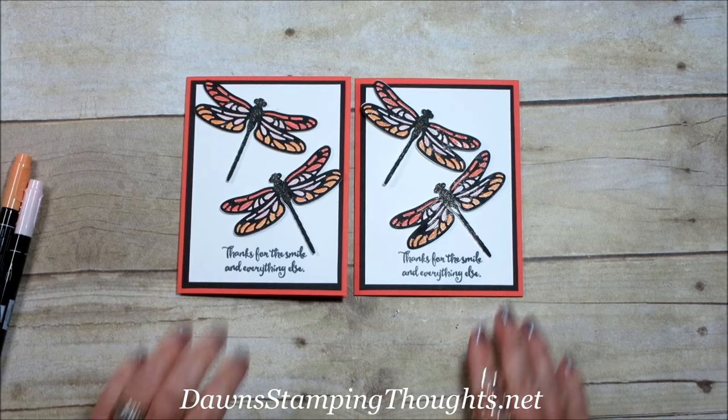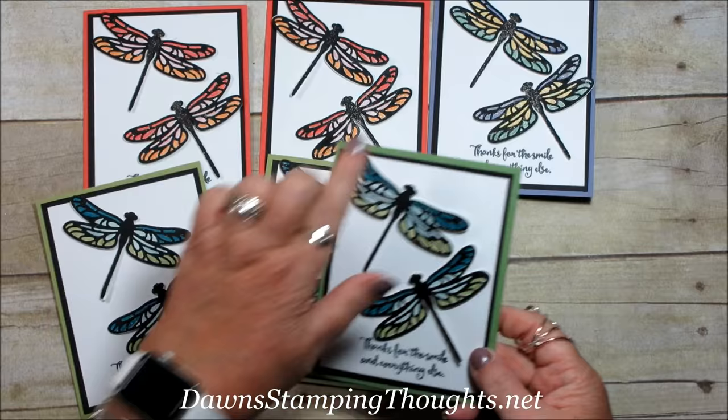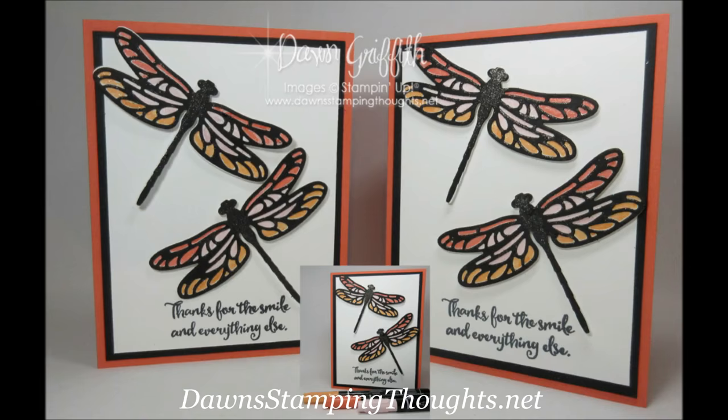Here's the other one, and here's the Wisteria Wonder, and I made two of the Pear Pizzazz, and this one is with the Wild Wasabi cardstock. That's it — thanks for stopping by, we'll see you later, bye!